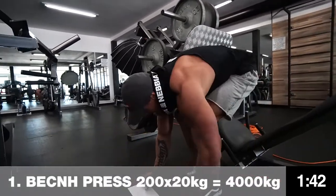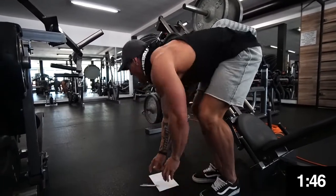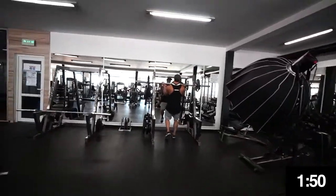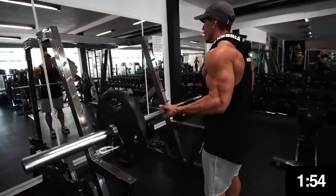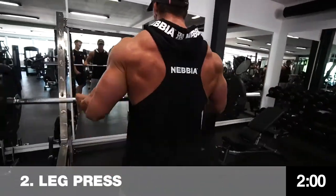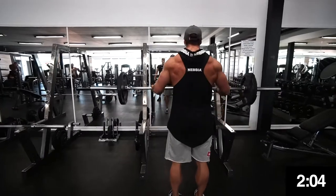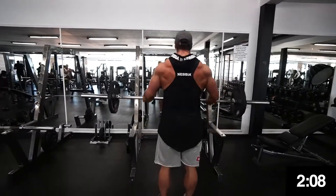100 reps! Write it down — 80 kilograms times 100 reps. Almost two minutes in — now he moves on to barbell curls.